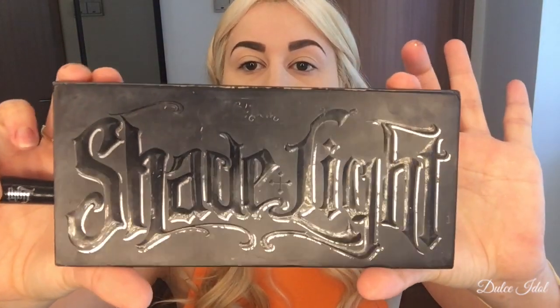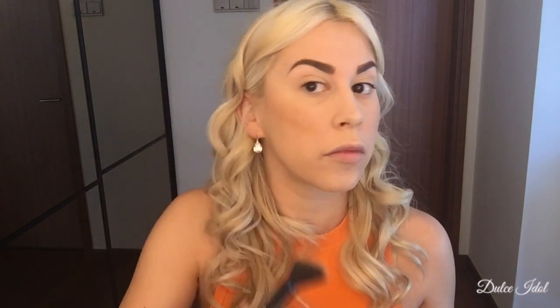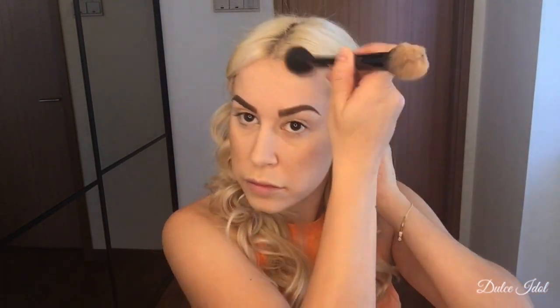Once I finish with that, I'm going to use the Shade and Light Contour Palette. I'm going to be using Shadow Play, which is the color right in the middle, just to give my cheeks and forehead some definition. I'm going to take my time to work the product in because if not, you will look like you have brown lines on your face. So go ahead, take your time, work it in, go slow.